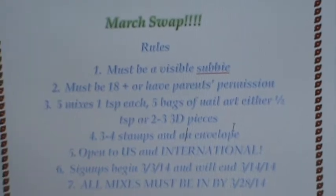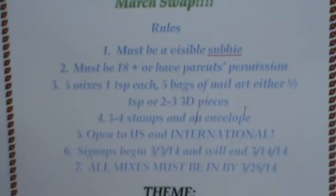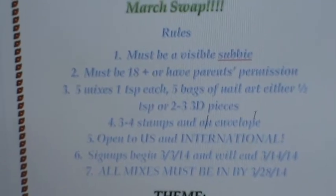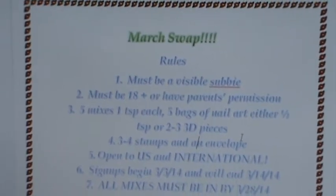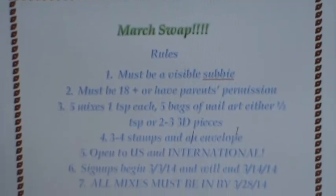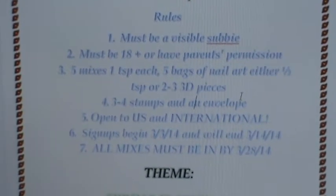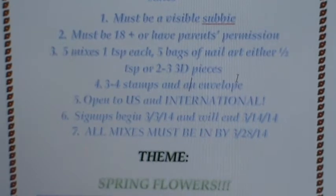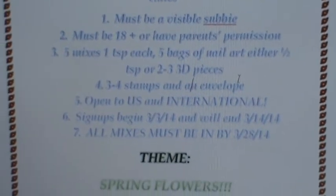You must be a visible subscriber, you must be 18 or older or have parental permission. It's going to be a five by five mix: five nail polish mixes, one teaspoon each; five bags of nail art — either half a teaspoon of spangles or gems, or two to three 3D pieces.